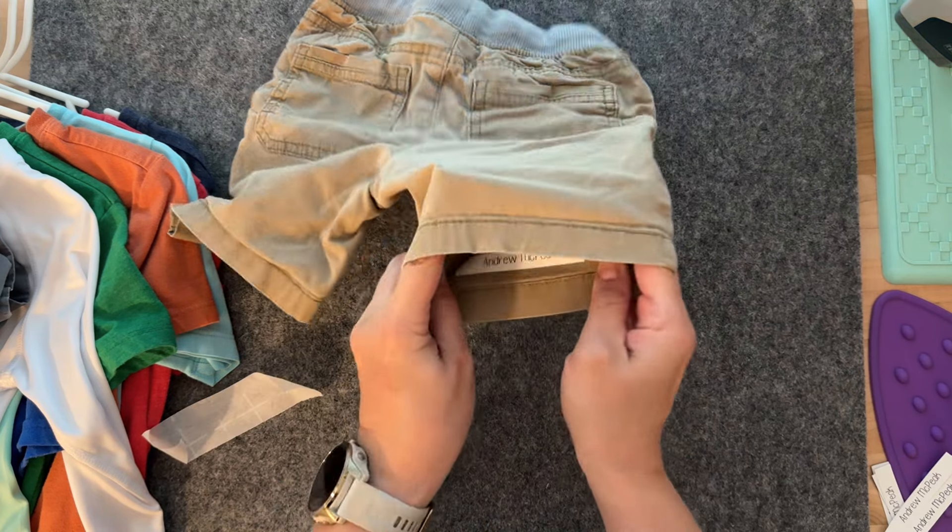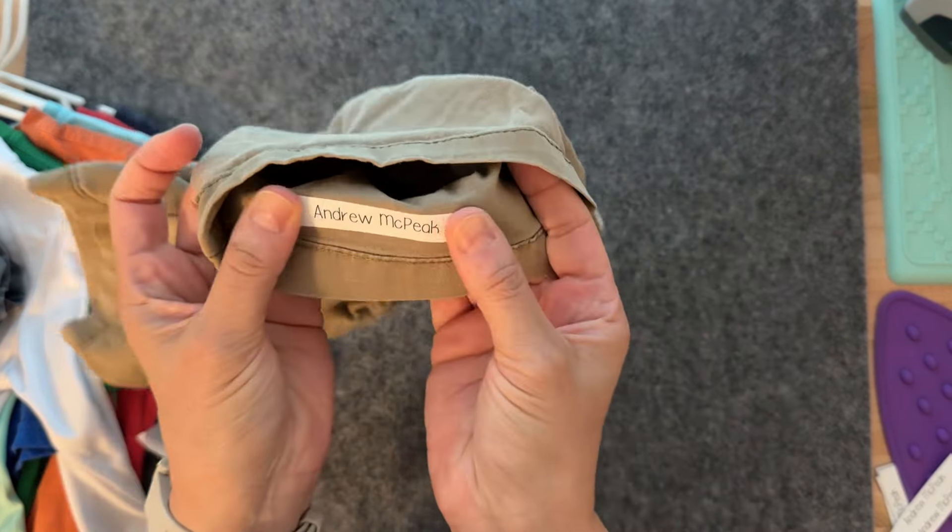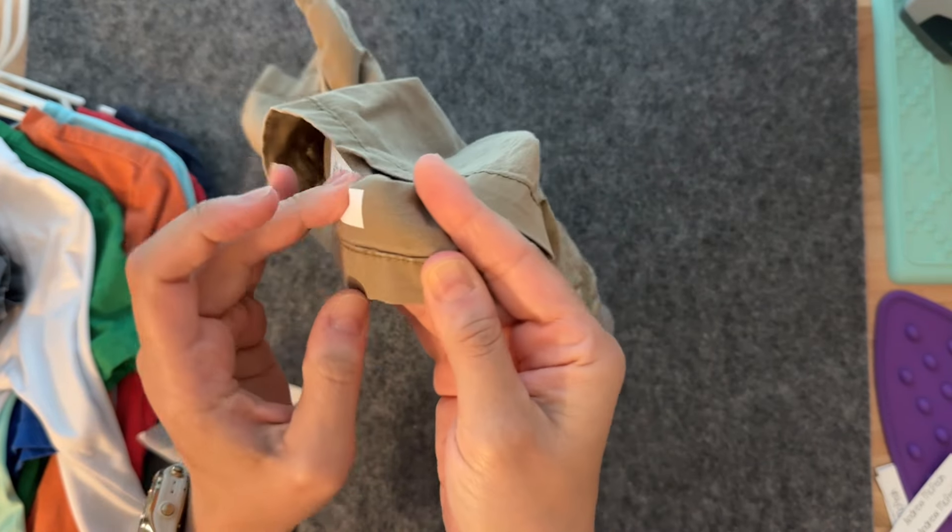This is the reason I didn't put the label on top by the waistband on his pants — it's very difficult for me to insert an iron there. Once you iron it on, just be careful, it might be a little bit hot. As you can see, it's a little bit stretchy.